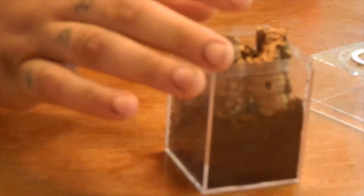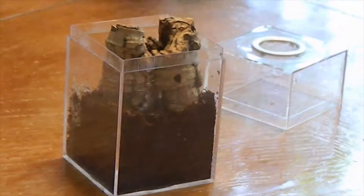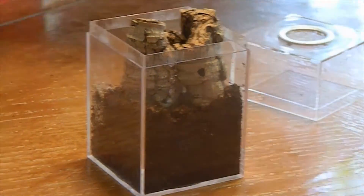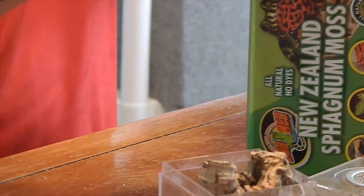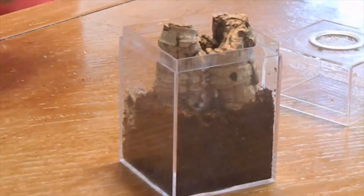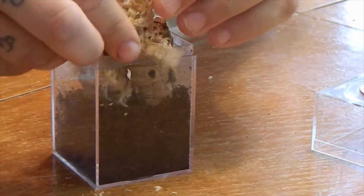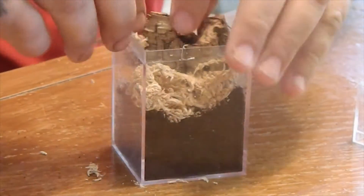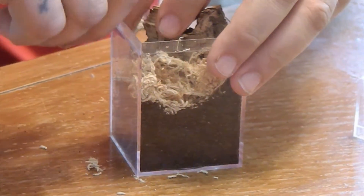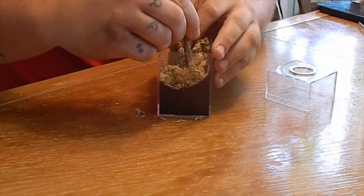That probably doesn't really matter because she's probably going to be in the corner of it anyway. I'll put a little bit of sphagnum moss in there so we can keep some moisture — just a little bit. Let's put some cork in here — looks like I put a lot of it in there, didn't it — poke it down in there.